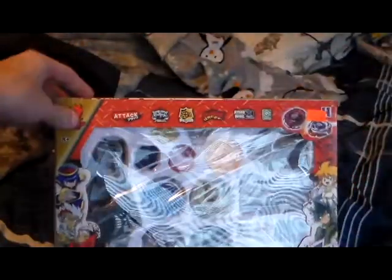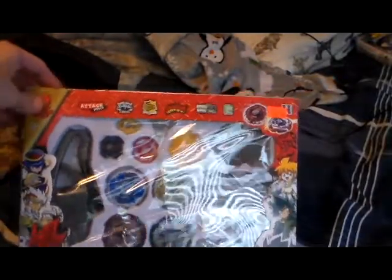Hey guys, it's Brad again. I was at my mall — I've been to the mall obviously a few times — and they have fake Beyblades. Obviously the first of two is this one; it's probably Rapidity. Let's just open it up. The plastic on this feels really, really cheap.